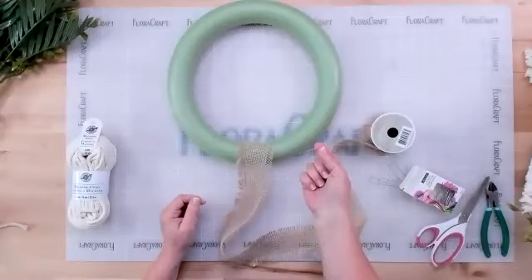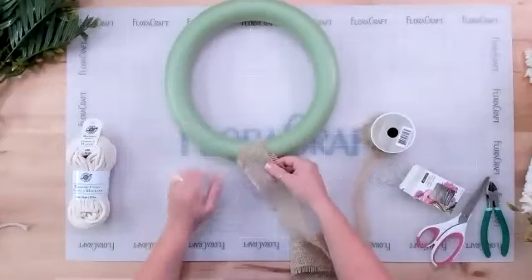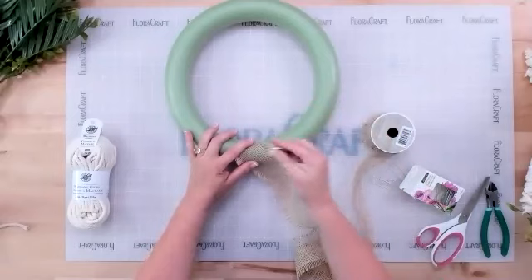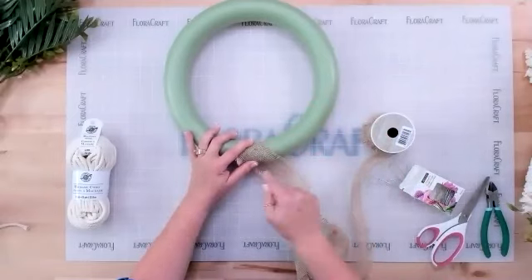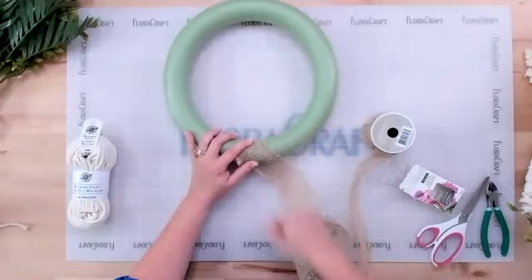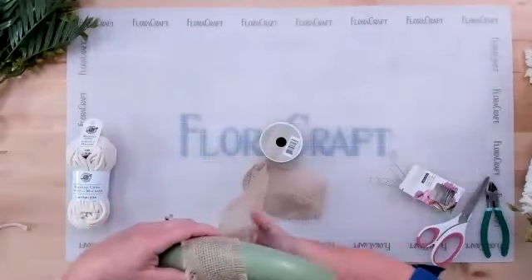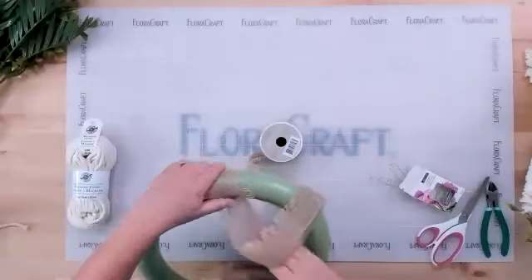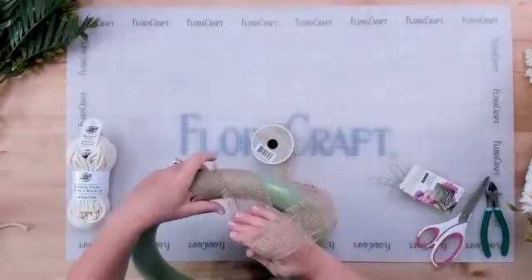To start wrapping the wreath with burlap, take one of the floral pins and lay your burlap on the back of the wreath at a slight angle — that helps it lay nicer as you wrap. Take your pin and put it in at a little angle, because the pin is a bit longer than the wreath is deep and you don't want it coming out the front. Then just start wrapping around, slightly overlapping every wrap to make sure the foam gets covered.